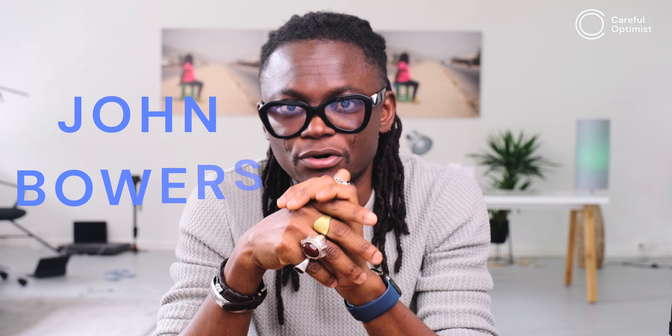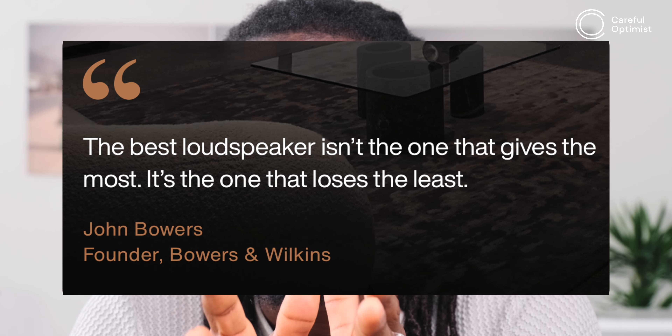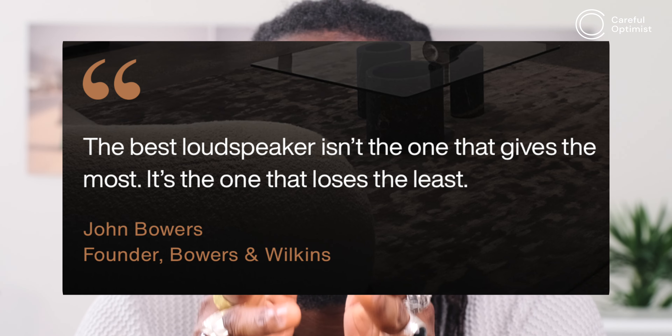To understand the sound signature of the Bowers and Wilkins PX7 S2, a little history helps. The company was founded in 1966 in England by John Bowers, whose dream was to make perfect loudspeakers capable of delivering recorded sound utterly faithful to the live performance and the artist's original intent. By 1980, their first 800 Series loudspeakers were adopted by the legendary Abbey Road Studios as the studio monitor of choice — and they weren't even designed as studio monitors, they were simply the most revealing speakers at the time. Bowers is known to have said: 'The best loudspeaker isn't the one that gives the most, it is the one that loses the least.' This statement perfectly describes the sound of the PX7 S2.